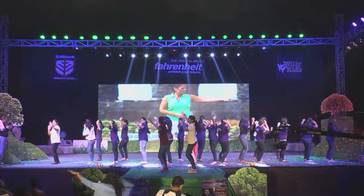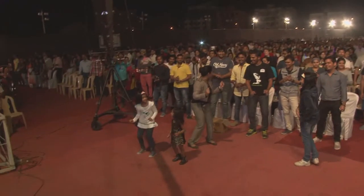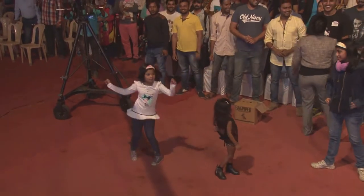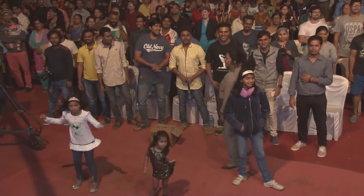Here we go, now jump, jump, wiggle your rung and walk it out like granny. Move it out, come on. I can't see y'all dancing — only the students are dancing.